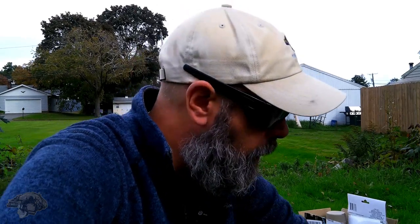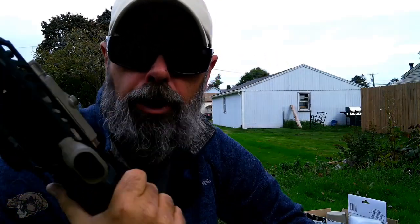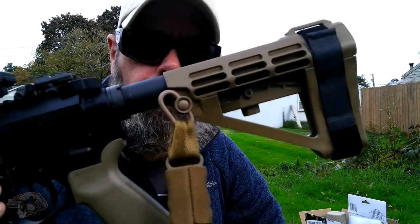All right guys, in today's video we are going to go over giving this basically a little paint job. We're going to go over everything, and what brought this up was somebody on Reddit asked where they could get a good Cerakote job done, and I jokingly said, 'Why Cerakote? That's expensive. Just get yourself some spray paint.'